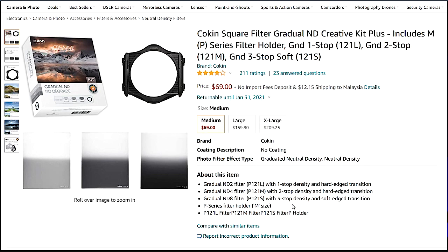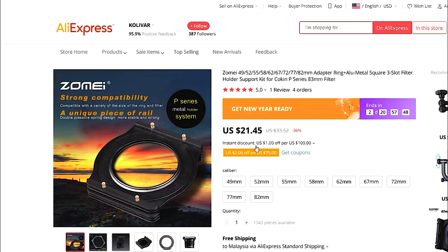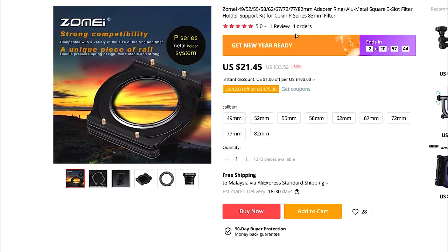You can buy it in a set — it has three ND filters along with the ND filter holder. The filter holder I'm using now is different from the original, because what I don't like about the original ND filter holder is you cannot screw in another round filter at the front. So I bought a separate, very cheap filter holder online. I'll also give you the link in the description. The good thing about this holder is you can screw in another ND filter at the front — let's say a 67mm filter — and you can still put your graduated ND filter in as well.